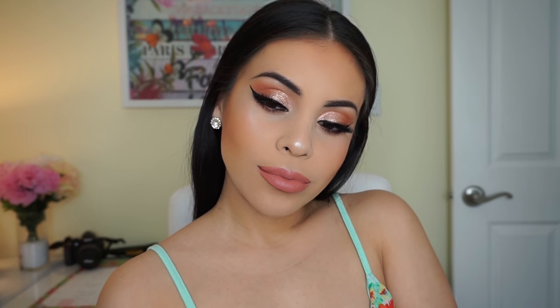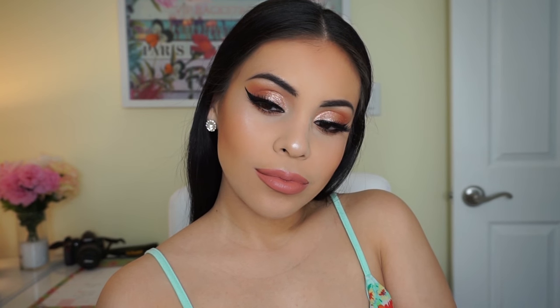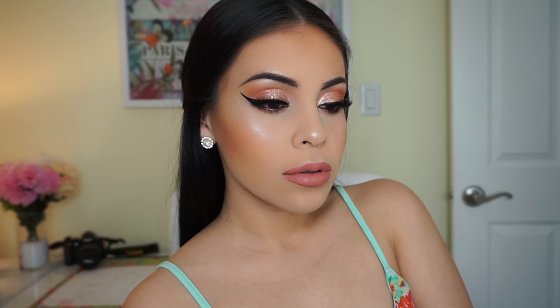Last but not least I'm taking the Model In A Bottle makeup setting spray — this is intense, really really good, and it truly locks your makeup into place. I'll leave a link to it below if you want to check it out. And that completes this look — I hope you liked it, let me know what you think down below, and until next time I'll talk to you guys soon. Bye!